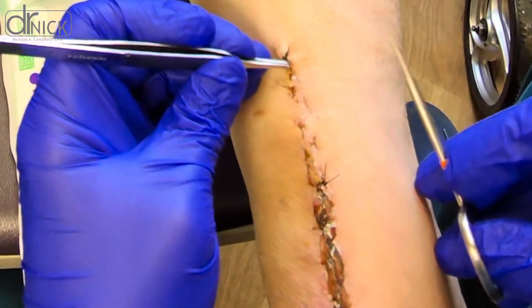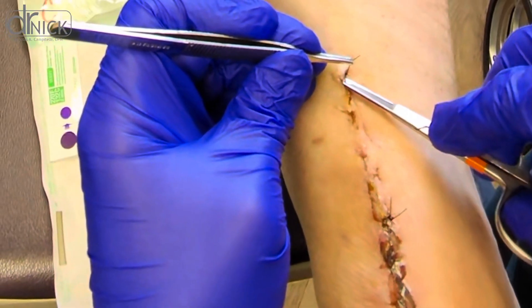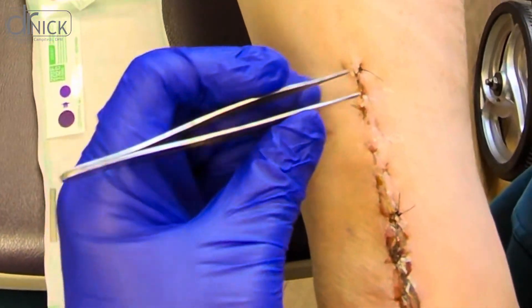Today I'm going to show you how we remove sutures from a repaired Achilles tendon after surgery for a ruptured tendon.